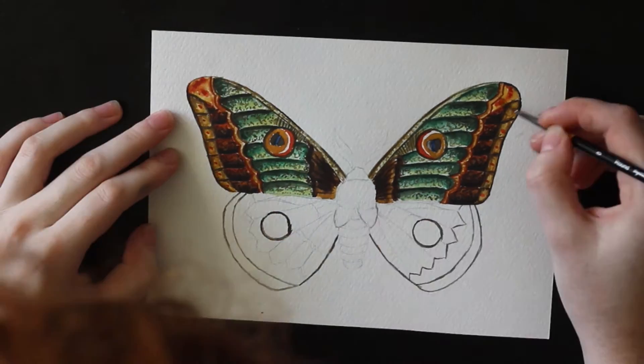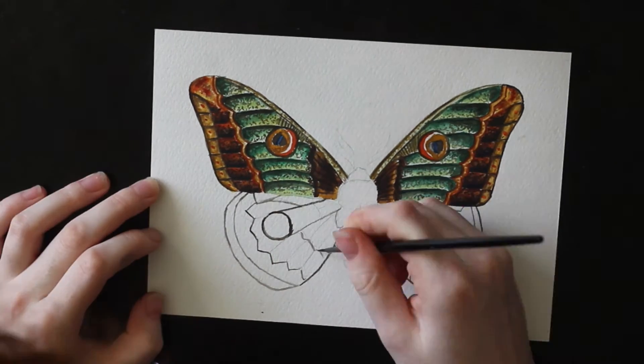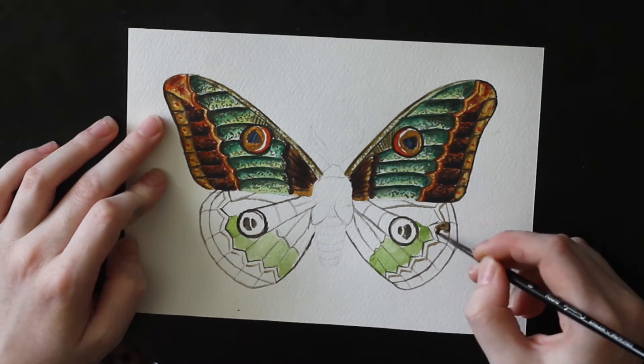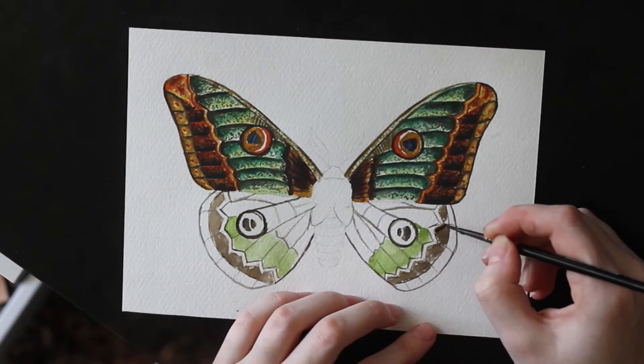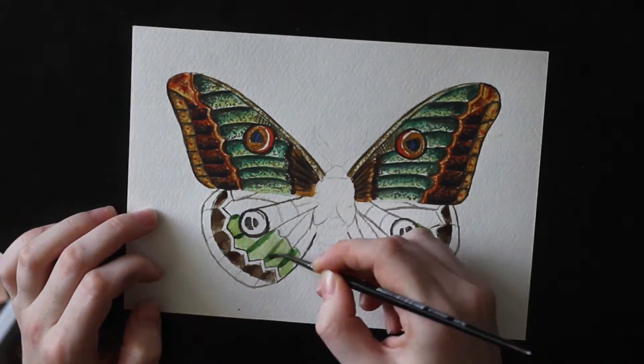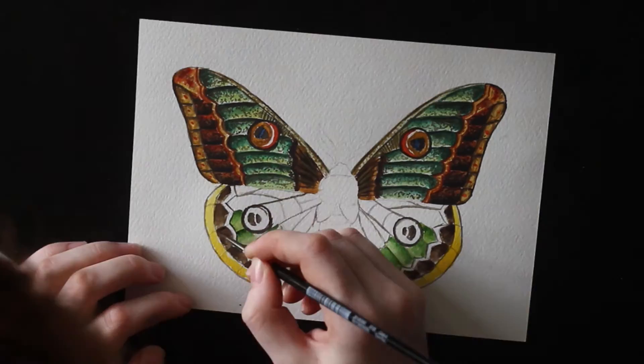I do find it quite difficult sometimes, especially adding details, because I am used to using fineliners with a really fine tip, and with paint it's a bit different — it's not that easy. So I just need a bit more practice, I think.